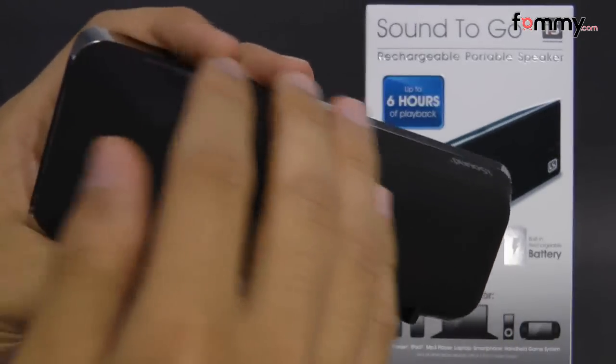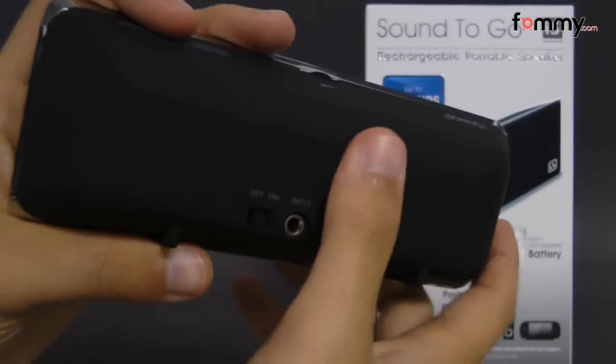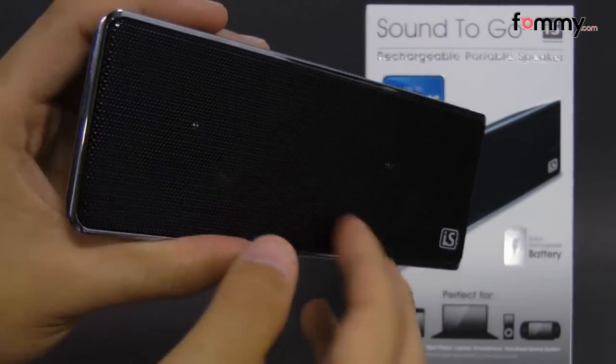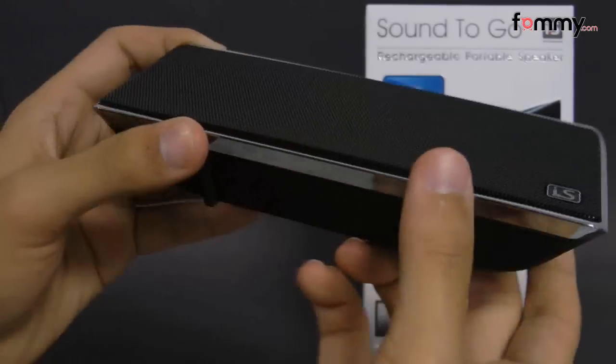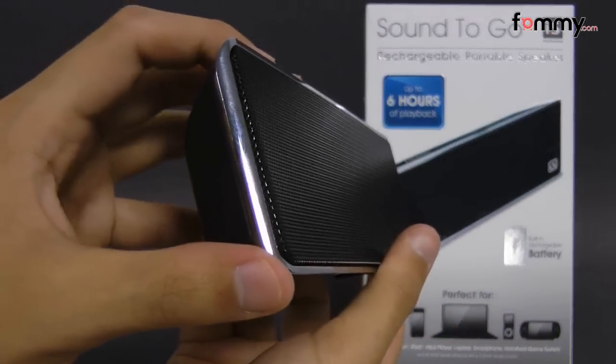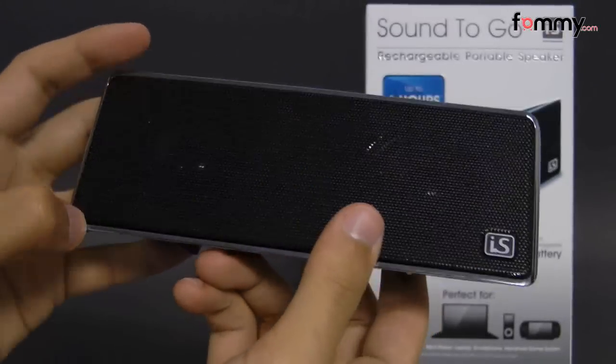The body of the speaker is covered in a rubberized material which feels pretty soft, and it has dual 2.5 watt speakers covered by a metallic plate. It's also pretty lightweight and compact, so you can easily store this away into your laptop bag or even your purse.